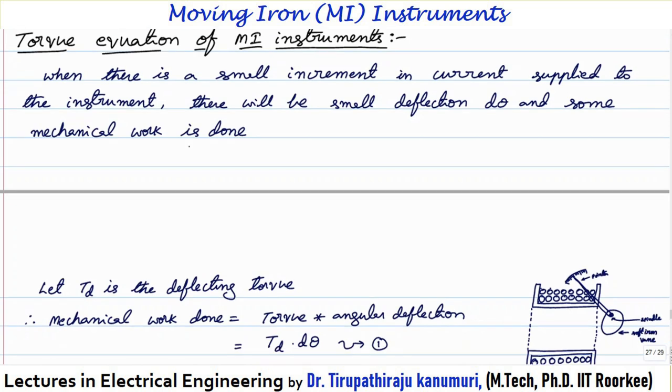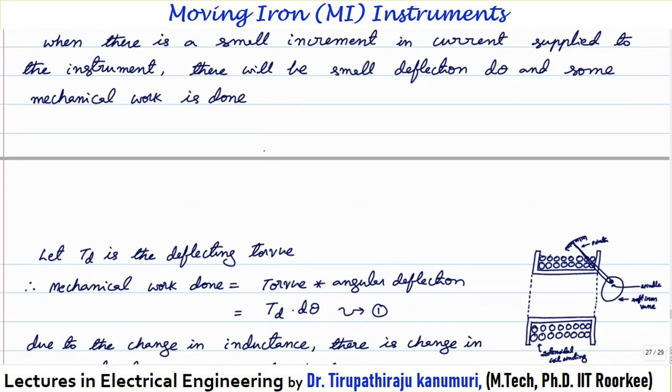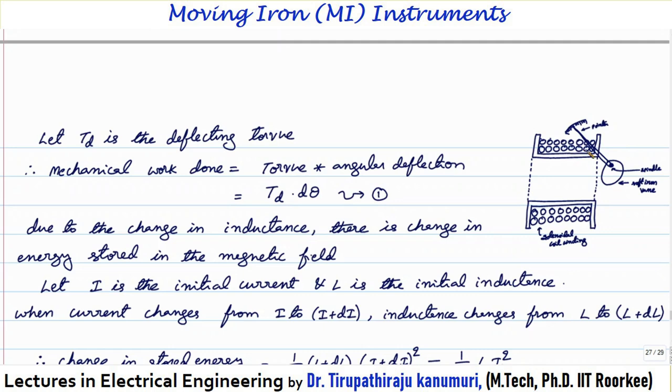Let us see the torque equation of the moving iron instrument. When there is a small increment in the current supplied, there will be a small deflection dθ and some mechanical work will be done. When the current passes through the coil, it becomes an electromagnet and attracts the spindle. When the spindle moves, the pointer moves in that direction. The deflecting torque is represented by Td, and the mechanical work done equals Td multiplied by the angular deflection dθ.